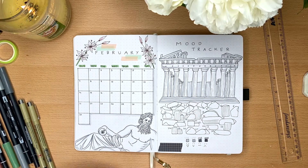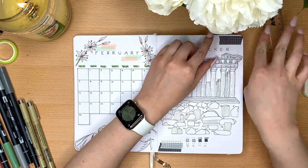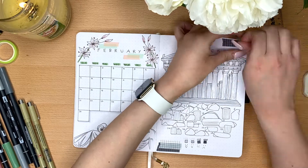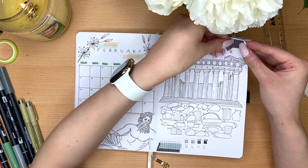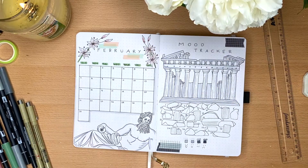As you can see here, I tried with the washi tape again, but I ended up really not liking the grid washi tape against this Greek theme background. I just thought it didn't really work well, so you'll see me remove it and get rid of it completely.